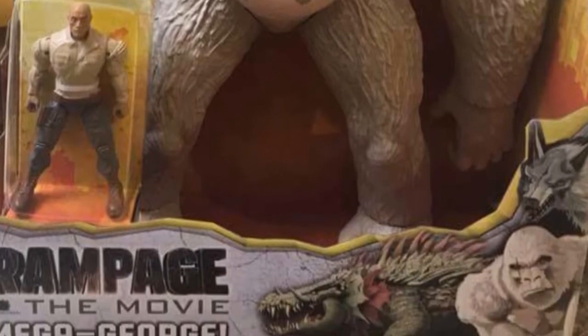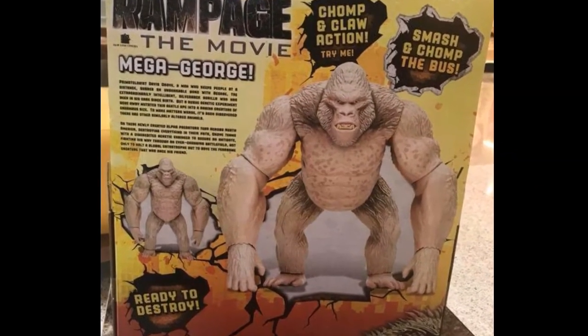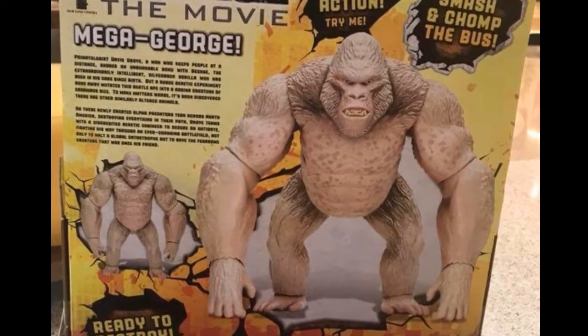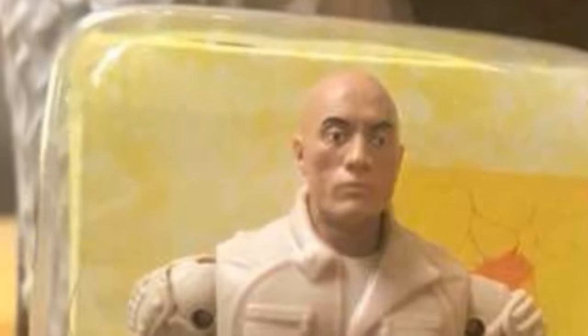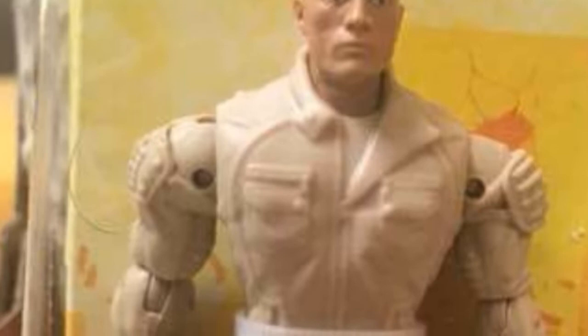As we get down to where you can see the Rock figure, we don't have a really good close-up to work with. Here is the back of the box, and the close-up is a little blurry. You can see the Rock is looking kind of dead-eyed. He has a tan coat on, still has that white shirt showing through. They did some extra paint apps — you can see a belt painted on, unlike some of the other new figures that rely on the lower part of the pants being part of the bulletproof vest. Here it's painted completely separate.